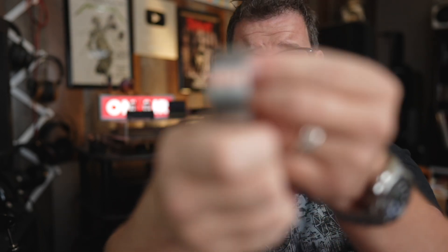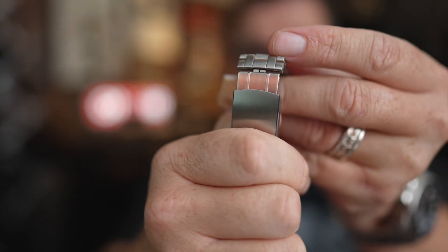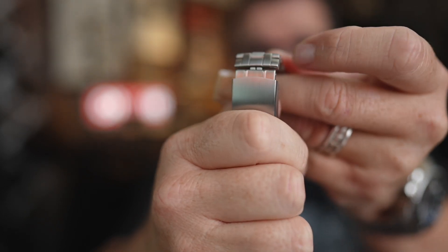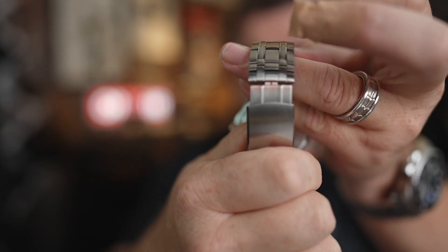It does have a quick adjust — you just push a little button and it comes out. I will say though, when you extend it all the way, it doesn't really match the rest of the bracelet's vibe. But if it's a hot day and you want to adjust it a little bit, you can basically adjust it a full link size. This also comes with tiny little — I wouldn't even call them half links, more like quarter links — so if you really want fine-tuned adjustment you can. But with the quick adjust, I don't think you really need to. Very nice. I was really impressed with the bracelet.